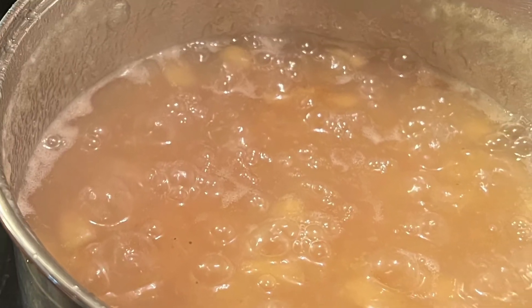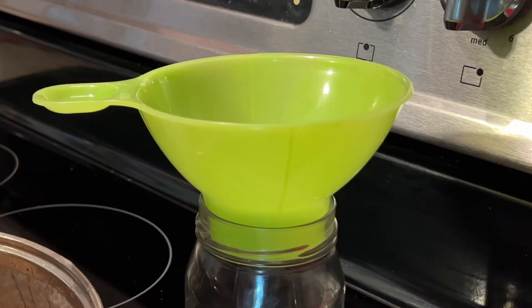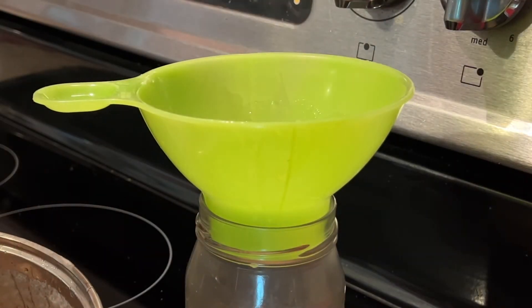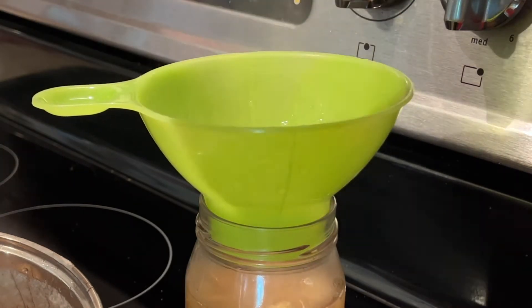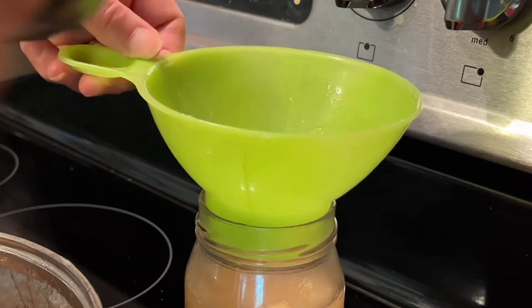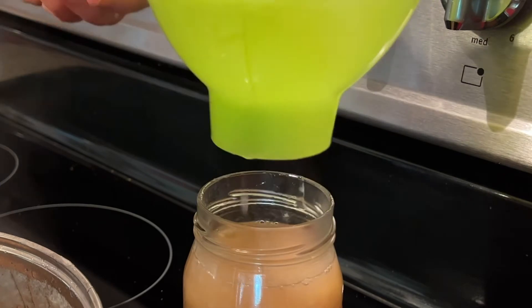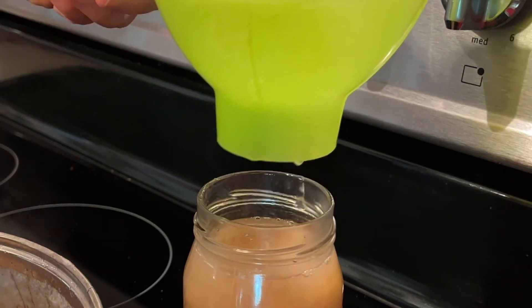15 minutes later, voila, we're ready to put it in the jars. I always like to use a funnel — it definitely saves you from splatters. I'm going to go ahead and pour this in the jar. I have a one cup stainless steel measuring cup here that I'm using — it's perfect for pouring it in. You want to make sure that you leave about a fourth to a half an inch around the lip of the jar.